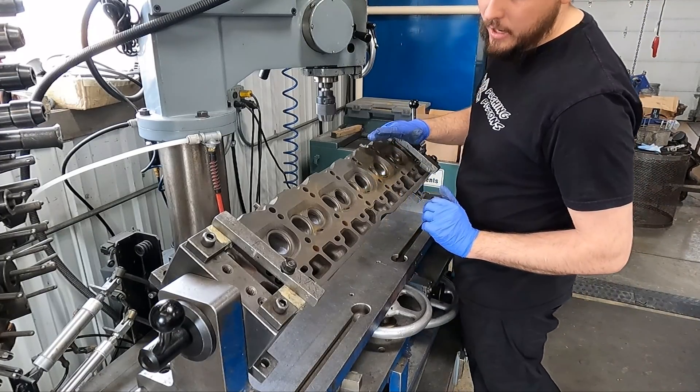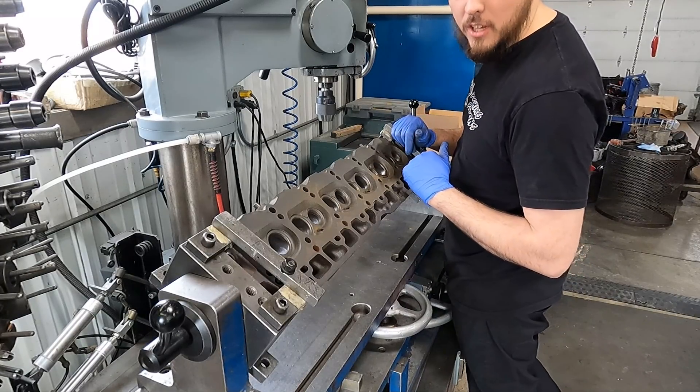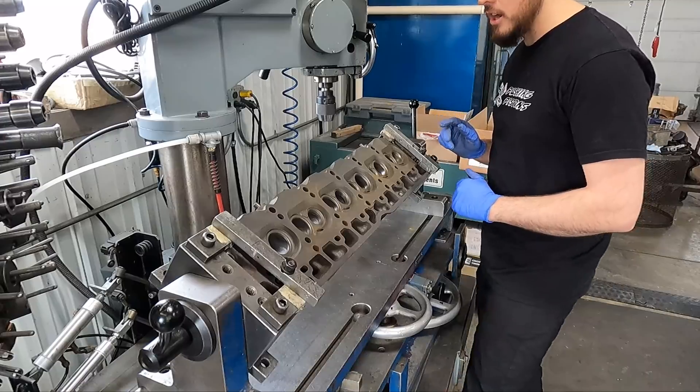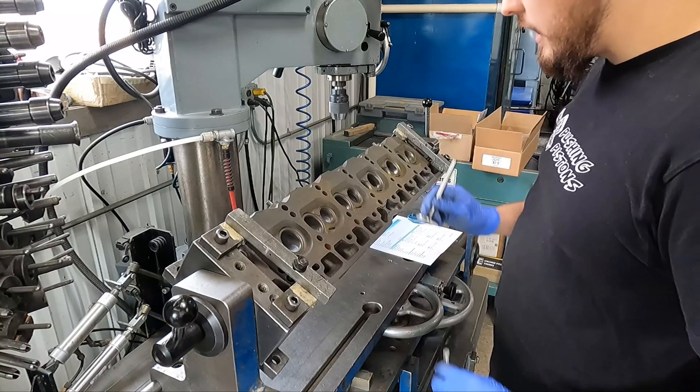Hi everybody, back in the shop. I've got the head off that 258 AMC — in the last video we did a couple sleeves on that block. We're going to go through and do the entire valve job. We are going to be putting new valves in these heads — all new exhaust valves, all new intake valves.